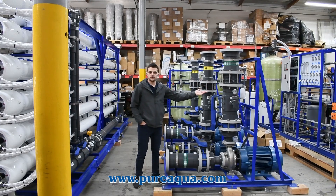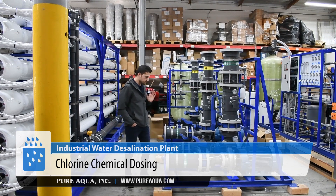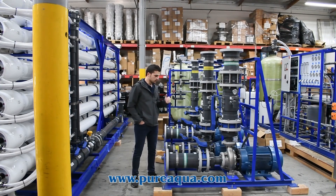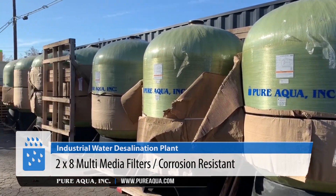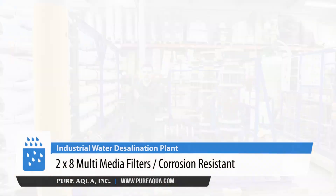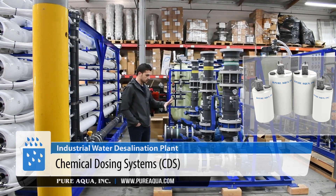The water gets injected with chlorine chemical, and then each train gets eight multimedia filters. We have an A and B train, and on the A train, we'll have a feed and backwash pump skid, eight multimedia filters, one SWRO train, followed by the chemical dosing systems. What we're showing here is one train.